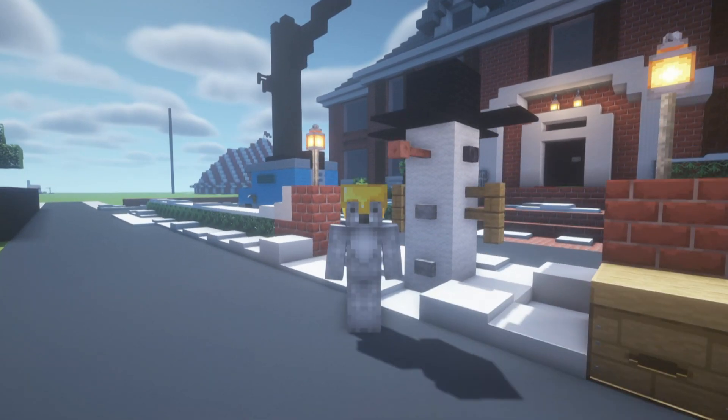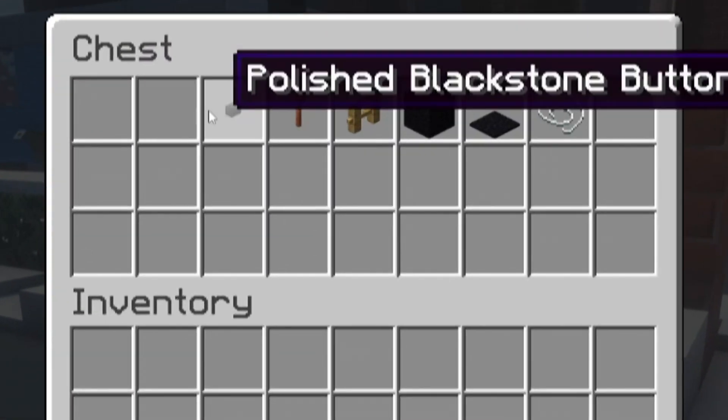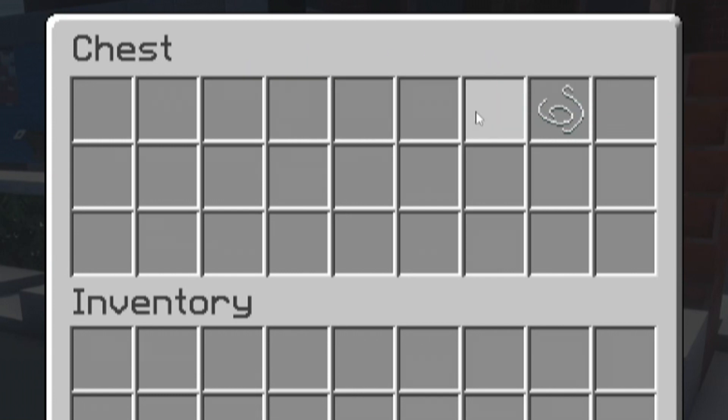Hey, what's up YouTube! In this video I'll be showing you how to make a really simple snowman. Here are all of the materials that we will use throughout the build — please do make sure that you have access to all of these.